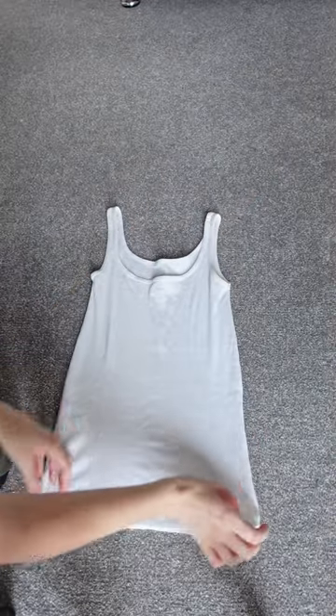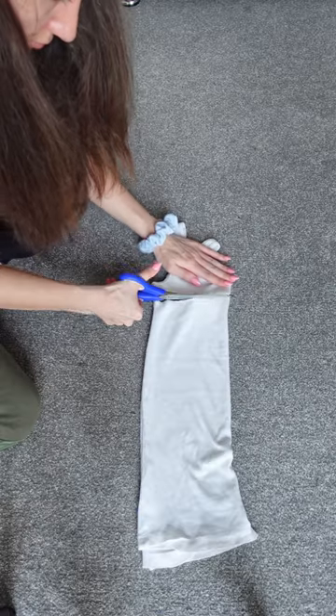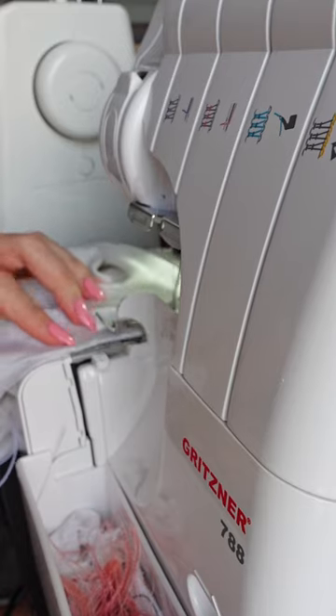Next up, we've got this white ribknit tank top that I tried to turn into a cute tube top with elastic straps. The tank top was really old and of bad quality, so the fabric was stretching out when sewing it, and the elastic isn't really staying in place and keeps slipping out.